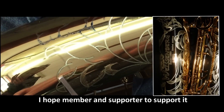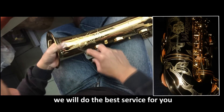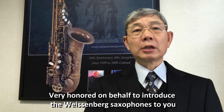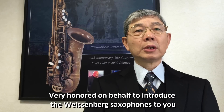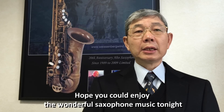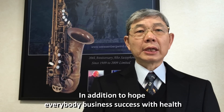I hope members and supporters will support it, as well as care for this product. We will do our best service for you. I'm very honored to introduce the Wessenberg saxophones to you on behalf. Hope you could enjoy the wonderful saxophone music tonight. In addition, I hope everybody's business succeeds with good health. Thank you.